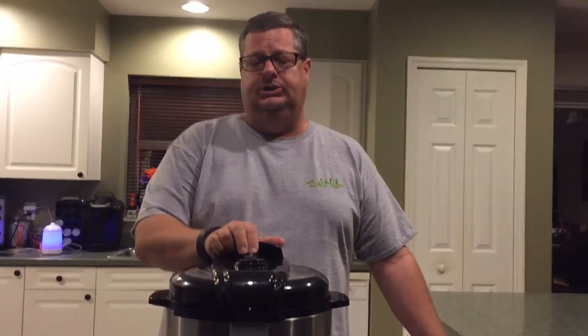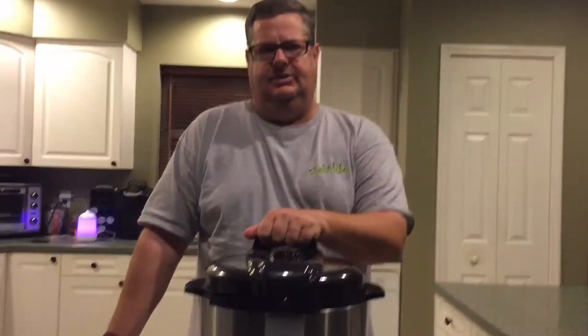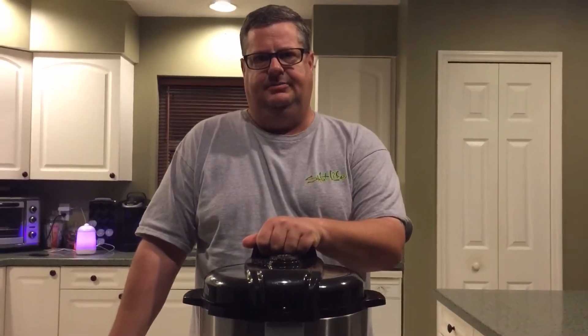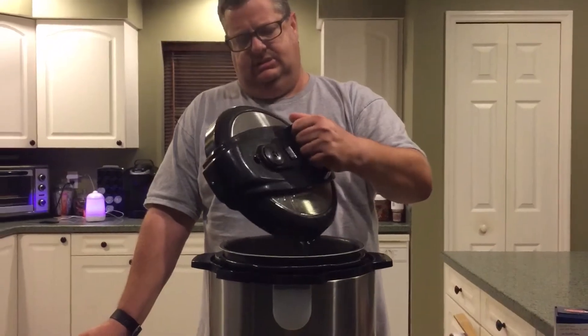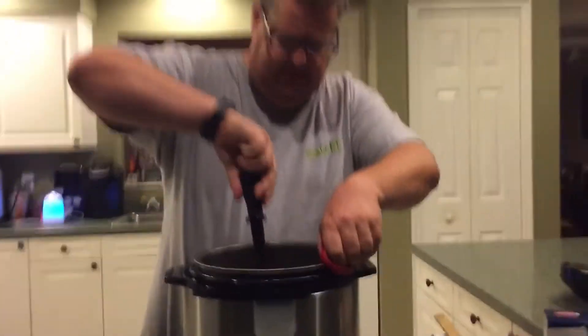We're back and doing a quick pressure release to check the chicken. What we put in here was four boneless skinless chicken breasts. If they're not completely done, you'll want to put it under pressure for another 10 minutes and fill up just enough water to cover the chicken breasts.